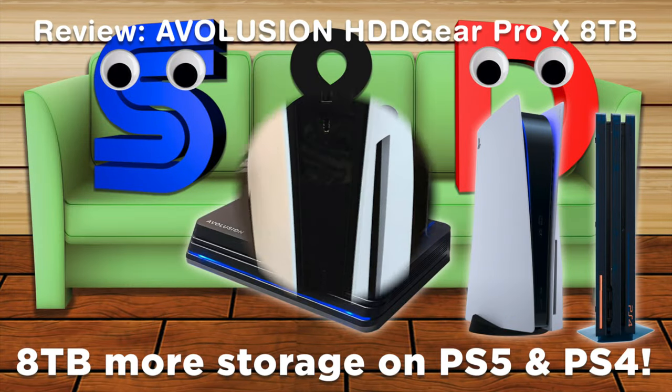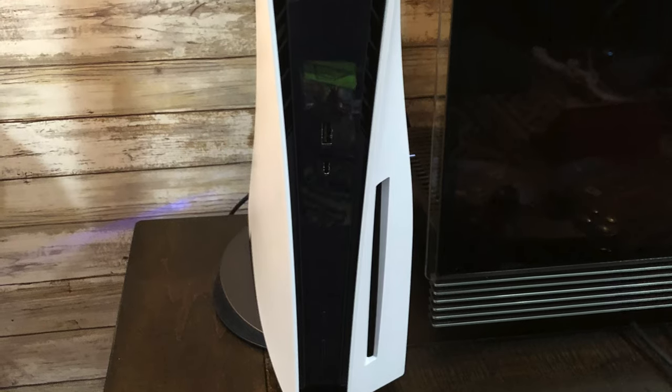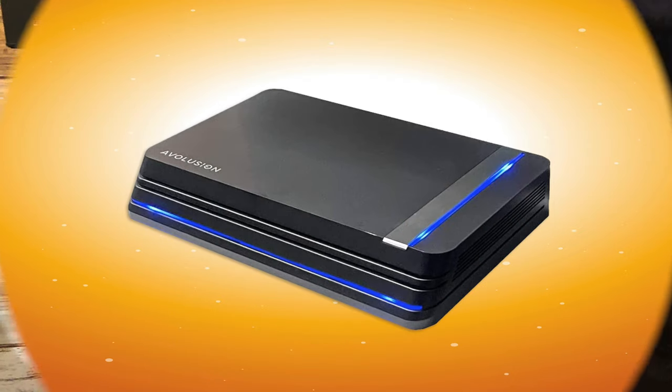Hello and welcome to SamDance Couch. Today I want to show you how easy it is to expand your storage on the PlayStation 5 by using the Evolution HDD Gear Pro X 8TB hard drive as an example.